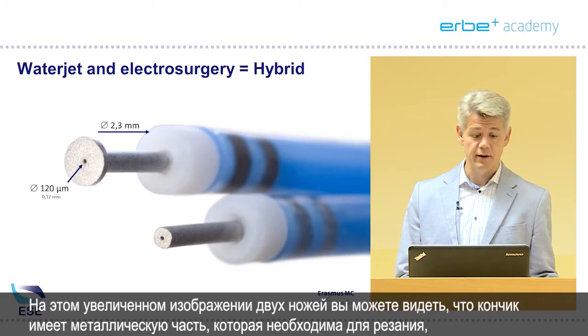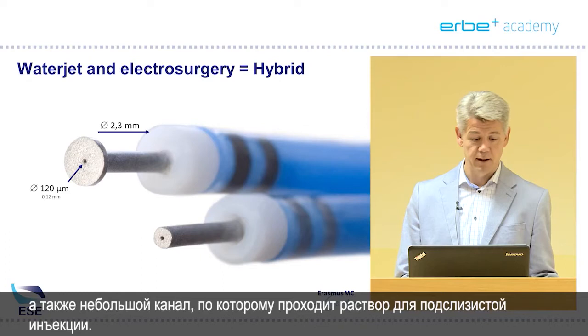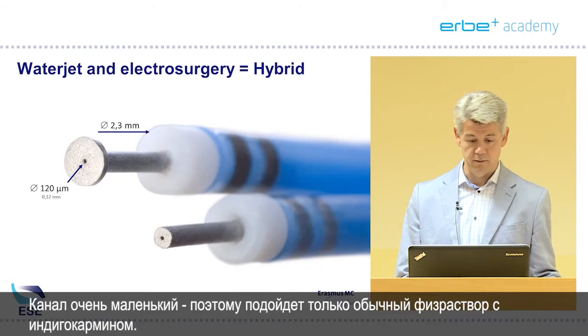Here you have a close-up of two of the knives. You can see that the tip has a metal part — the needle for cutting — but there is also a small channel which allows passage of water for submucosal injection. Because it's very small, only normal saline with indigo carmine can be used.